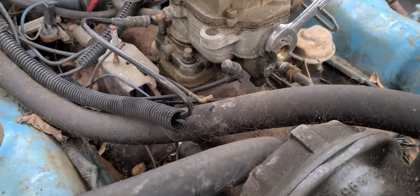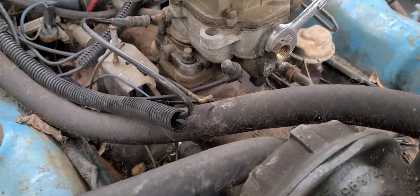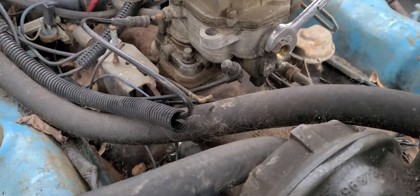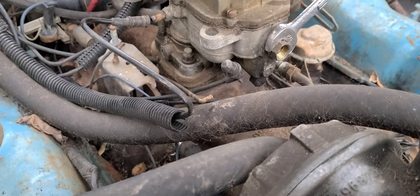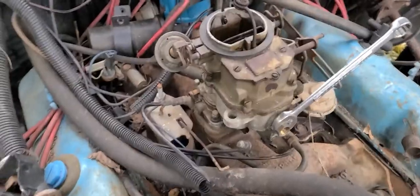Basically, what I'm going to do with this carburetor today is just get it apart, clean it out, examine everything, and make sure everything's in good shape. Because this carburetor has been rebuilt and it's not been run much since then. I'm going to pause this and come right back and show you some more.